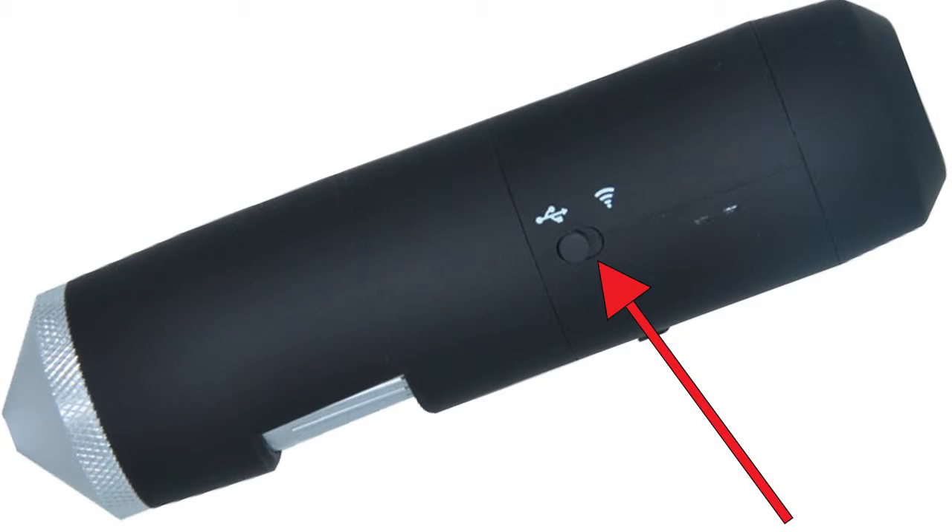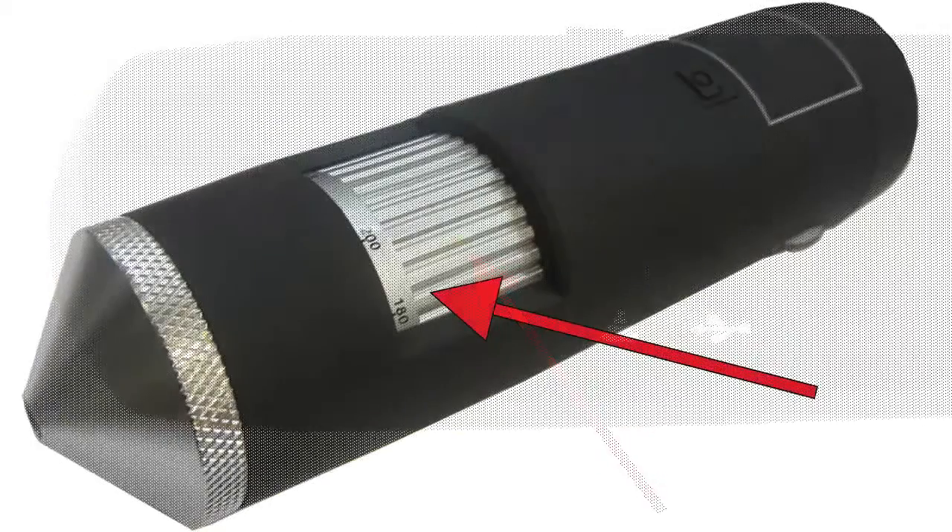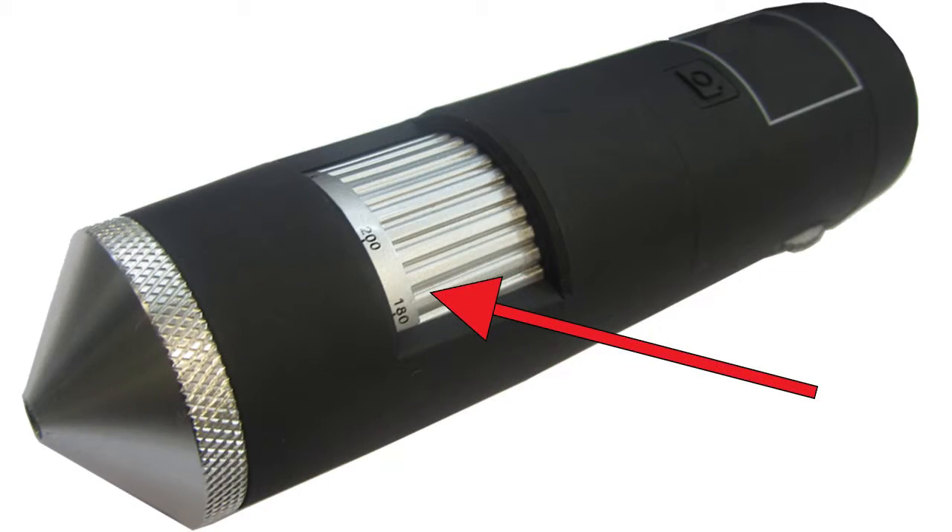This is your connection switch. You need to make sure your switch is set to Wi-Fi. When your switch is set to Wi-Fi and you switch your scope on, this green light will appear — this is a Wi-Fi signal, and it takes about 30 seconds to come on. This is your magnification roller to adjust magnification till you get a sharp image.